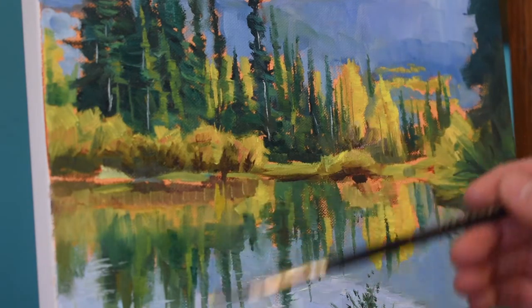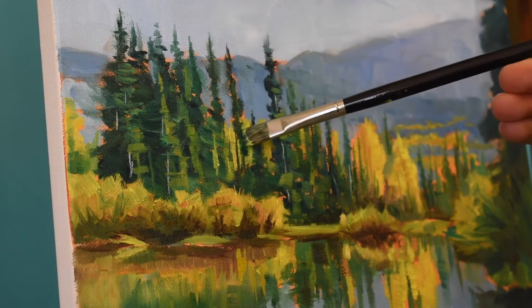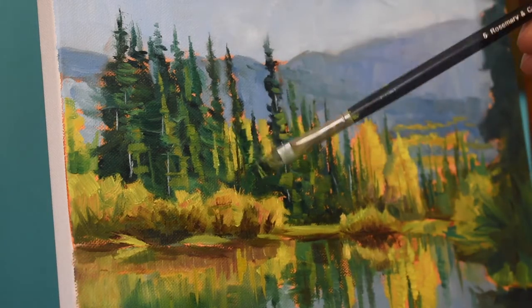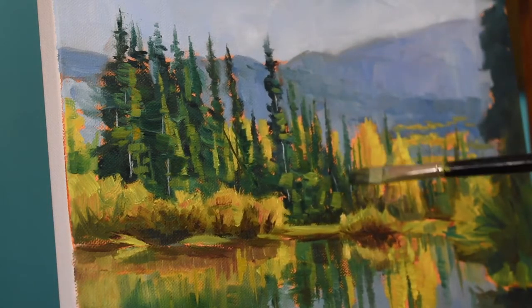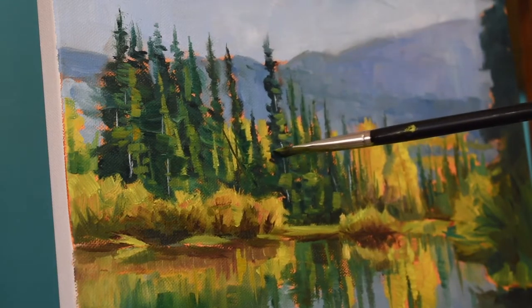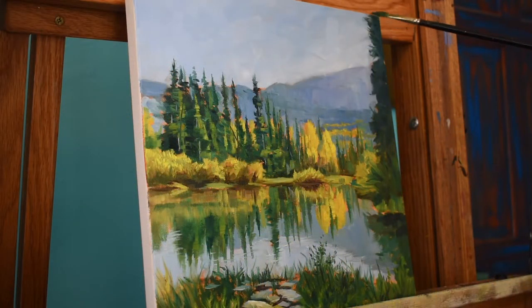To create the highlighted areas in the trees I'm mixing ultramarine blue, phthalo green, a little bit of cadmium lemon, and yellow ochre. Since phthalo green is such a strong green, I always mix yellow ochre into the mix because that creates a little bit more of a browner effect, and you can even add burnt umber to the mix so that green doesn't appear too strong.